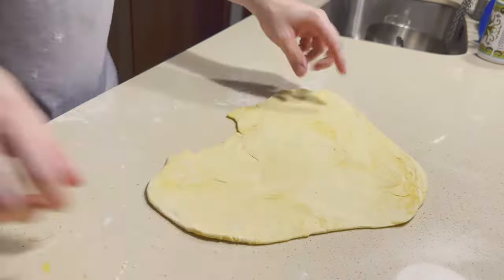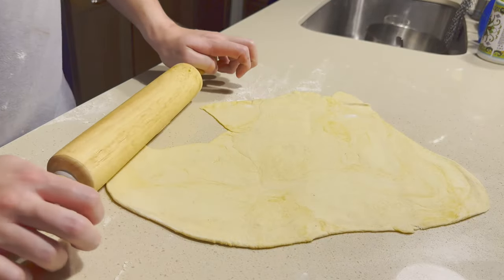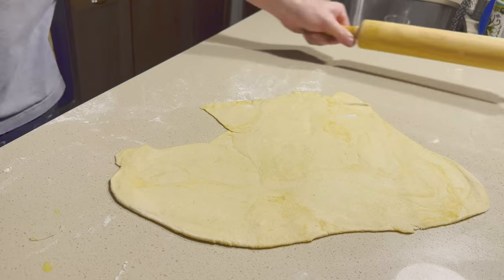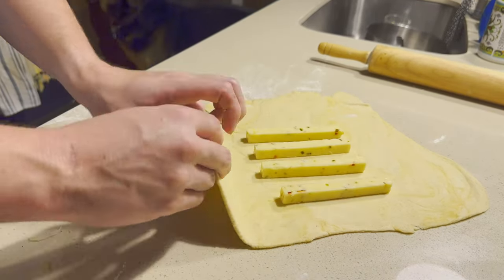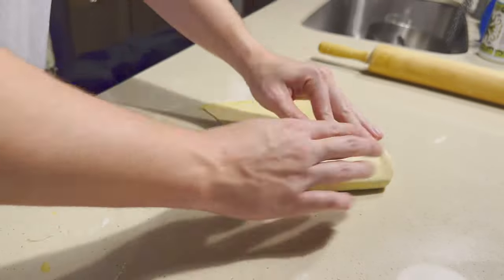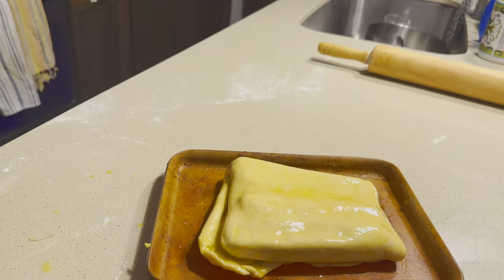We had a little bit of extra dough, so what we're going to do is make some cheesy bites to go with our pizza. We're going to do the same process — this dough was already proofed when we did the rest of the pizza dough. So we're going to just roll it out, put some cheese sticks in the middle, fold it together the best you can, and then throw some cheese on top.